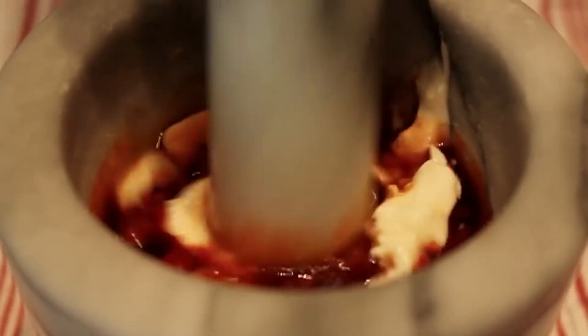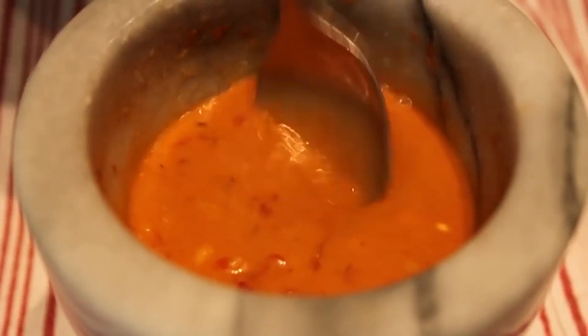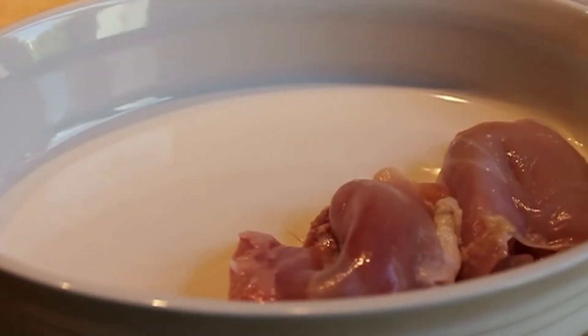We're going to get a firm grip on our pestle and start pounding and mixing this. Quick tip: always smash your garlic first and then add your liquids — it mixes so much easier. Once all those ingredients are mashed and mixed together, we're going to set that aside while we get our chicken ready, which is so easy because we're using boneless, skinless chicken thighs — my favorite kind of chicken for grilling.